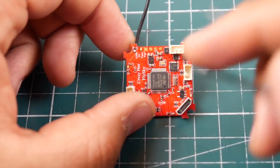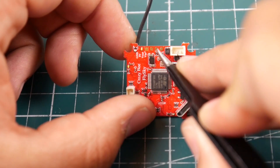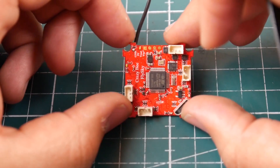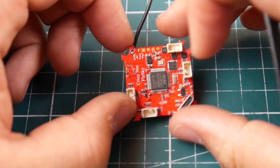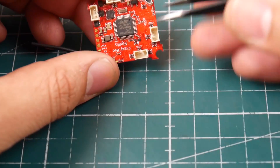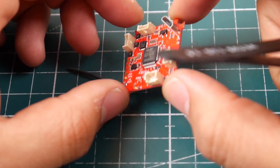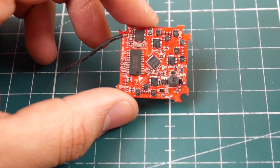Let's take a look here with the tweezers. You can tell here we have ground, this one would be ground, this is 5 volt, and then I think this is video out and video in - if I got these wrong I'm sorry, it's very far from me. And that's the boot pad right there - so if you do break it you could just bridge these two and you should be good to go.